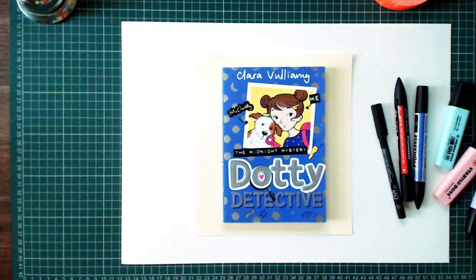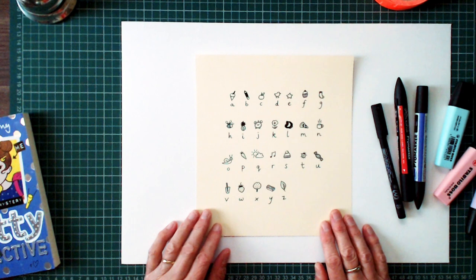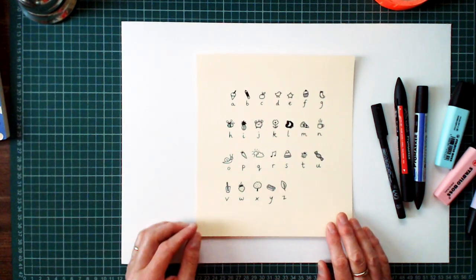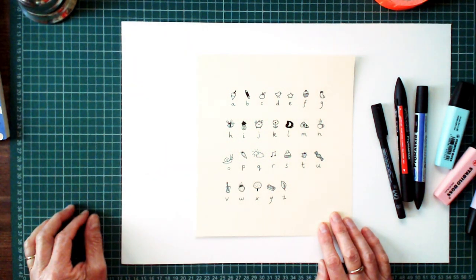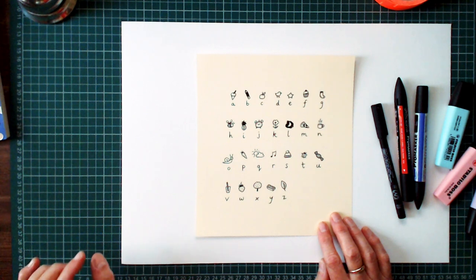In Dottie Detective: The Midnight Mystery, Dot and her friends come up with a fiendishly clever way to send secret messages to each other using a secret code that they make out of a picture alphabet. So simple and so good. What Dot did is that she wrote out the alphabet and then above each letter she drew a really simple, small picture — each one different. 26 different, simple images above each letter.